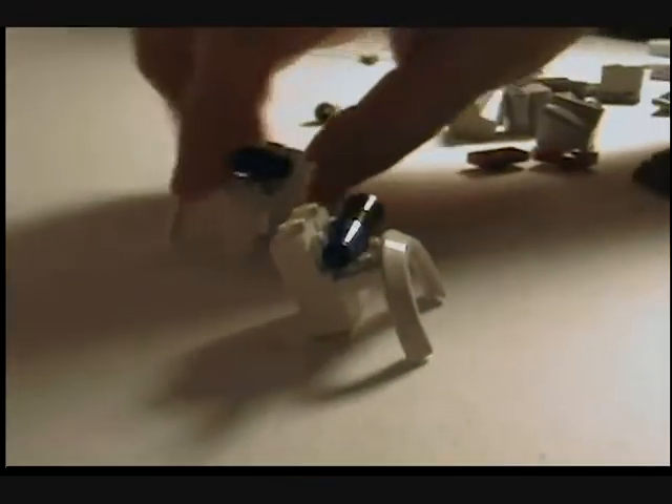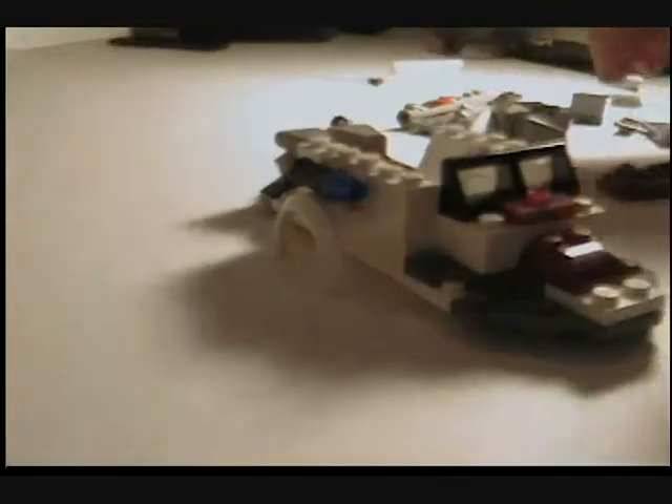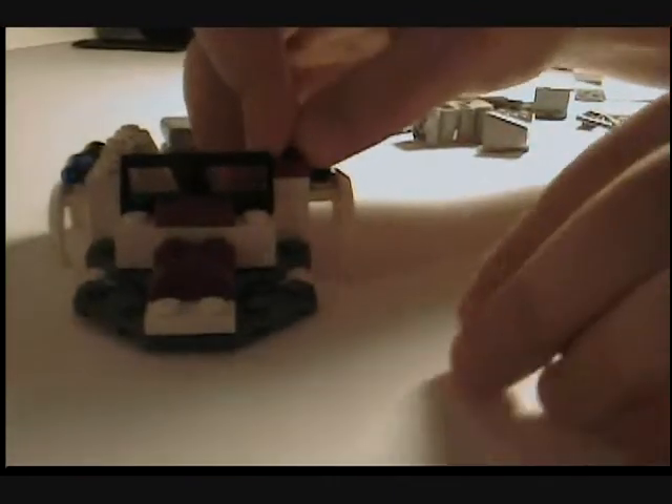Do that with the other side too, like this. Then you put those in the middle, I think. You have this so far. I think this is how you do it. Then you take two of these things and put those on it right here. Put those on it right there.